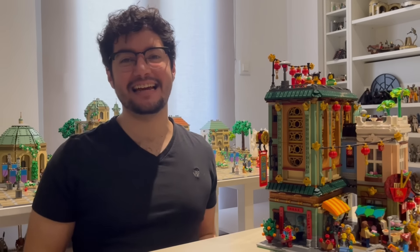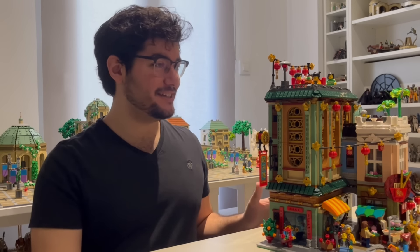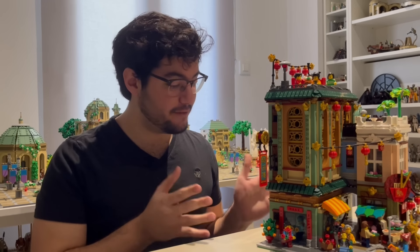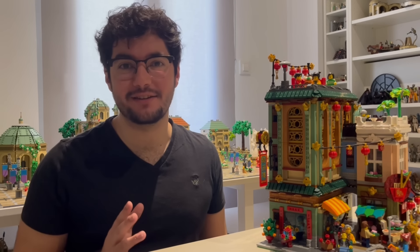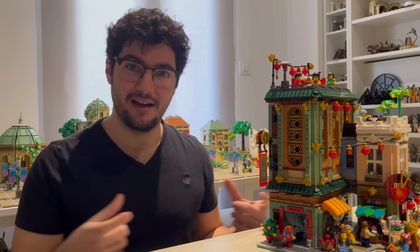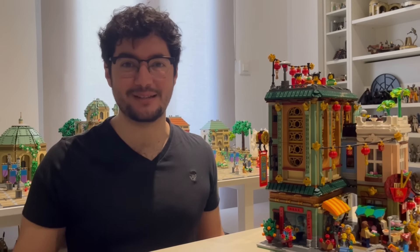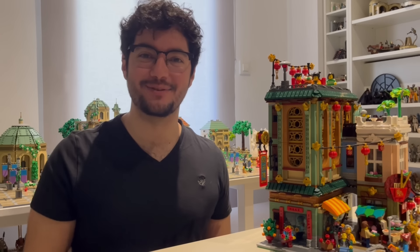I hope you enjoyed the up close look at this MOC and the MOC itself. I'm really excited to find a place for it in the city — I'm still working on city placement since there's just not enough space on my tabletop. I did take a picture of it with the Spring Lantern Festival from 2021 and it looks so good — I feel like they fit together really well, and now I kind of want to put them both together in the city to create a really nice display area. Thanks so much for watching and I'll see you in the next one — bye!